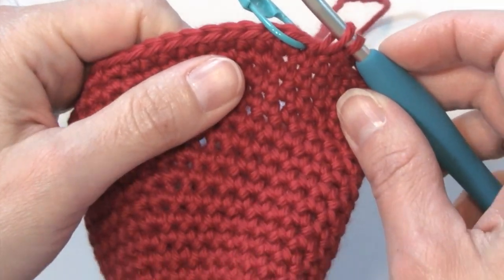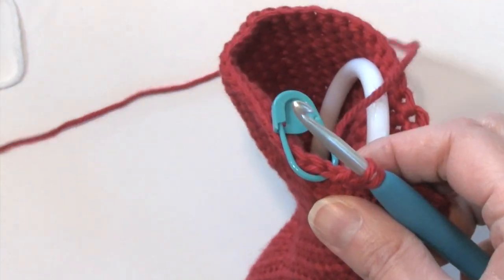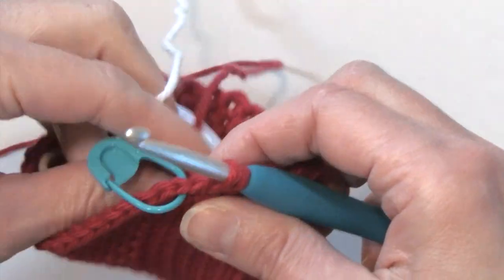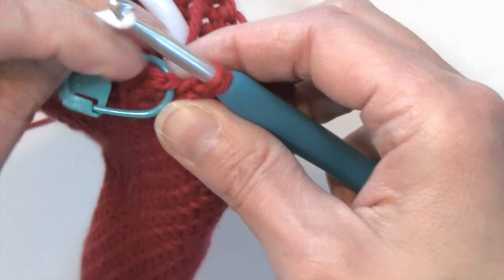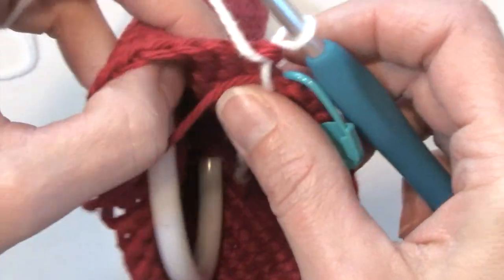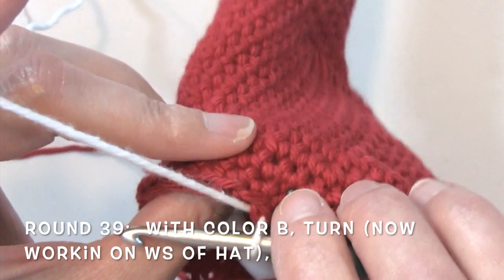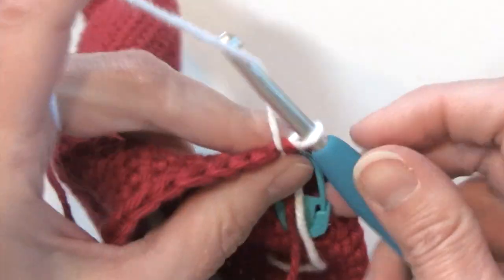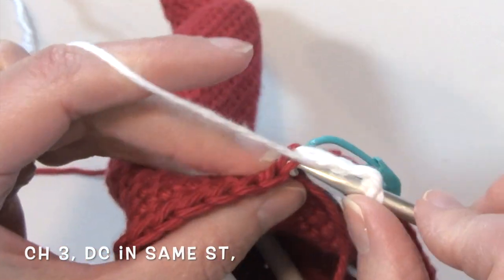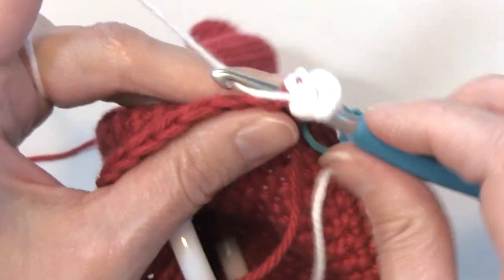I have completed round 38 with 42 stitches and I'm ready to begin that hat trim or border. I'm going to be bringing in my color B — the white — and finishing the last stitch of round 38. To begin round 39, we're going to turn our work. I'm going to be working a bobble stitch. The bobble will be showing on the back side of the work, so we want that bobble to show on the right side of our hat, so by turning our work, I'm going to chain three — one, two, and three — and double crochet in that same stitch.